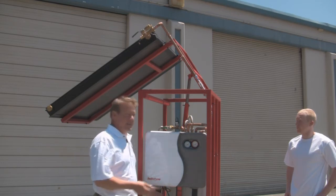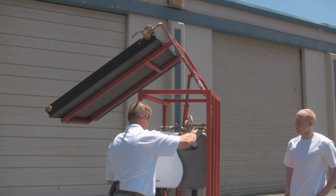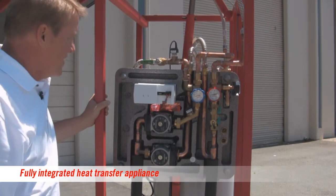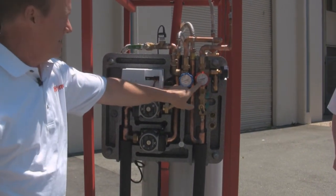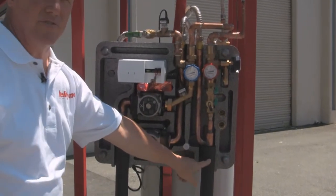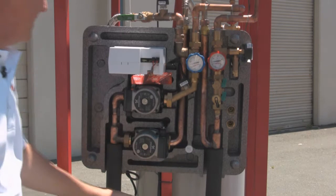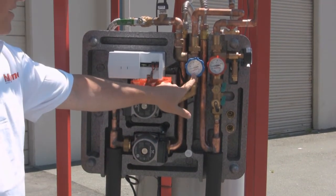Looking inside the H-PAC, if we remove the cover — which is also an insulator and an air duct — the components include a hot glycol inlet, a heat exchanger that transfers energy from the hot glycol to the drinking water, a water pump, a glycol pump, and a cold glycol outlet.